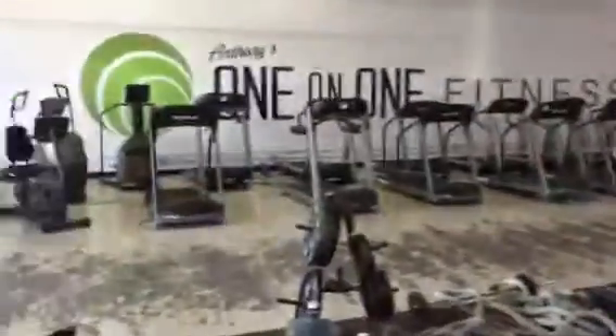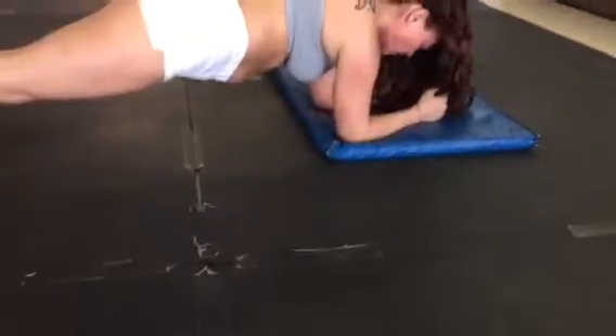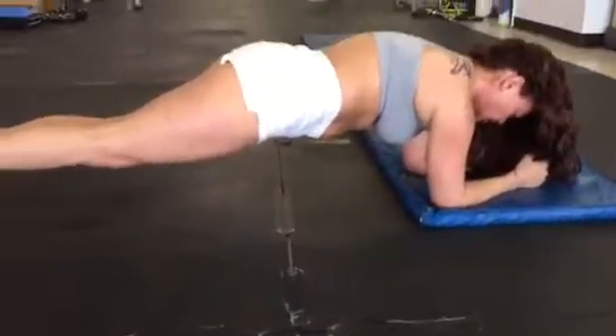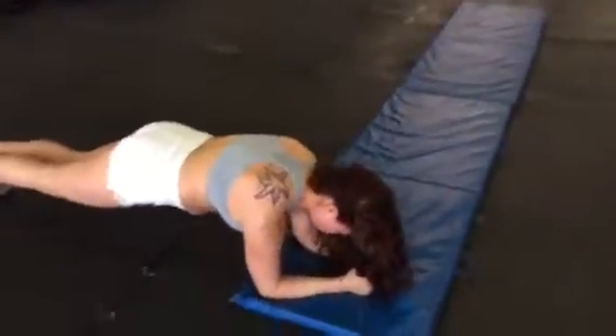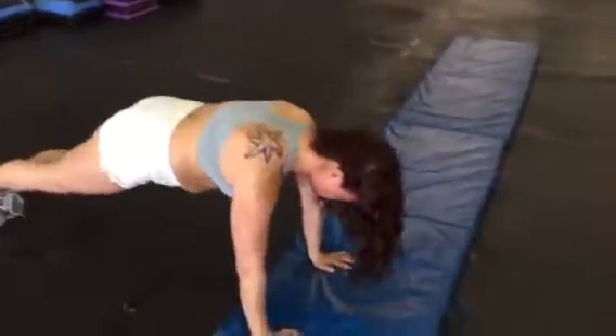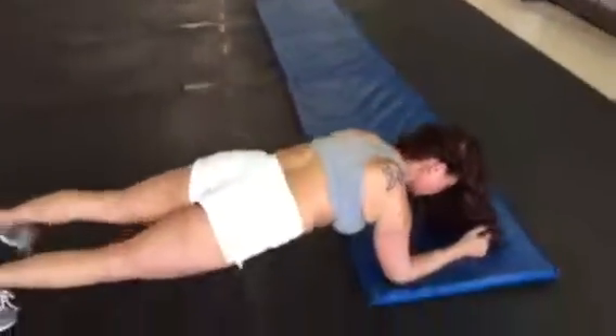Stop, hold right there — beautiful. Keep that belly button sucked up tight. Good form, good form, awesome. Ash, back up to your hands, hold for me just a second — that's my girl. Back down to your elbows. We got to walk back home — take it home, Ash.